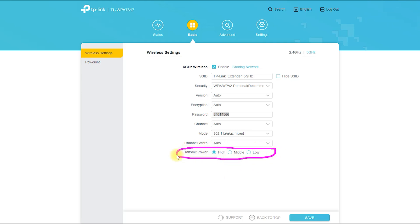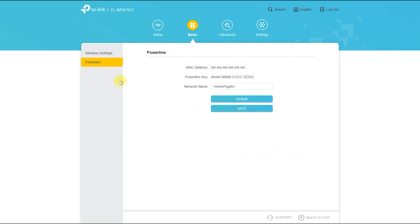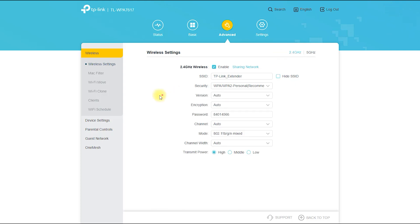The TP-Link TLWPA7617 Kit is competitively priced and offers good value for money. It is available for purchase on popular online retailers like Amazon and Best Buy for around $120.